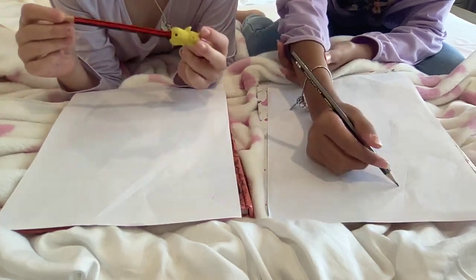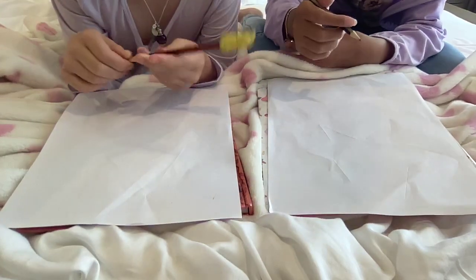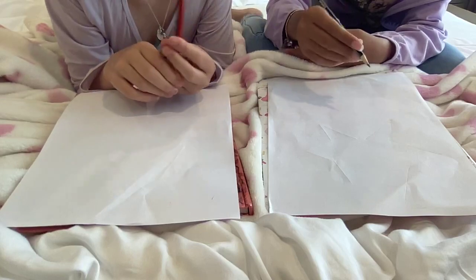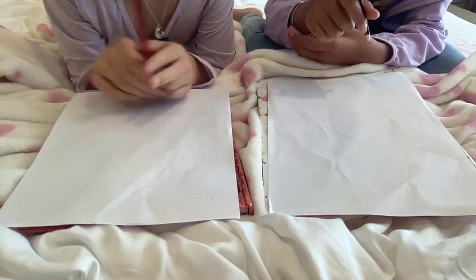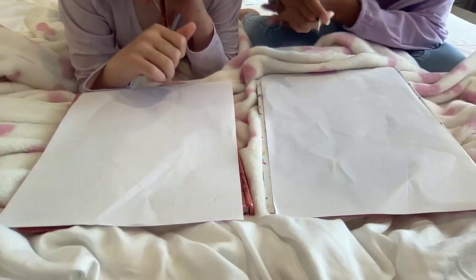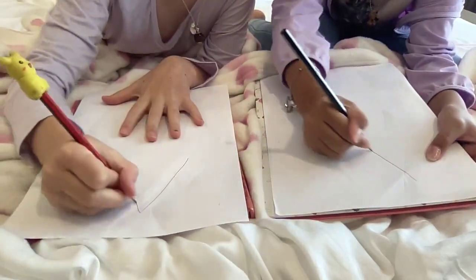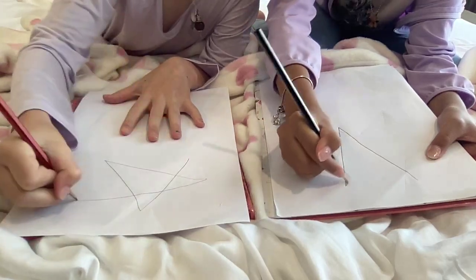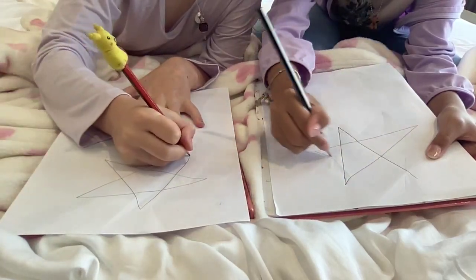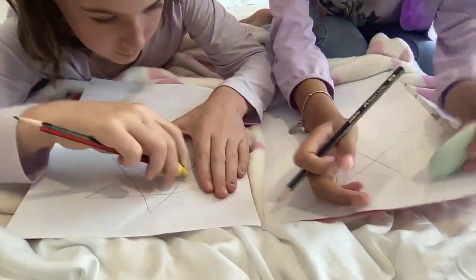Hey everyone, today we're going to be drawing a wand. The supplies we have are just some erasers, pencils, and of course paper. First, at the top center of the page, you're just going to draw like a big star. You can erase any excess lines.